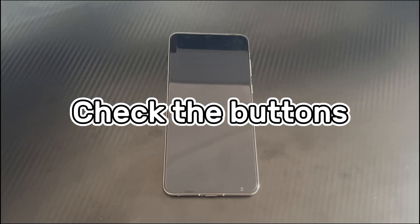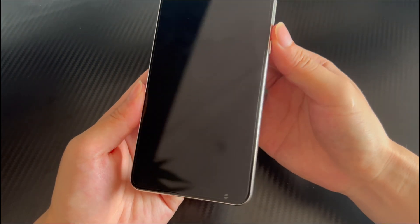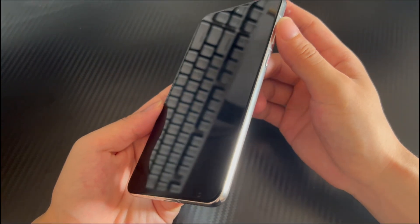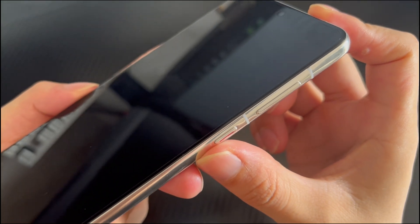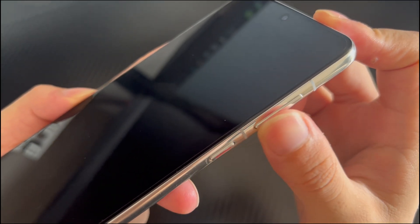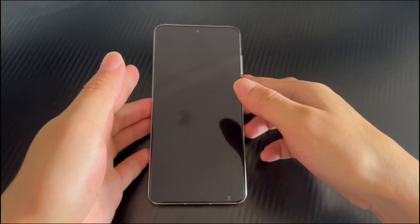Method 1 is to check the buttons. When you find that Android phone keys are not working, you should first check whether the buttons are stuck. Check whether there are foreign objects or paper scraps around the buttons. If there are, please clean them up. Buttons being stuck is one of the common reasons why Android phone buttons won't work, so don't ignore it. After cleaning, try to use the buttons normally again to check whether it returns to normal.